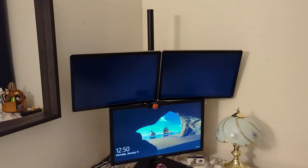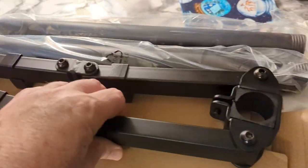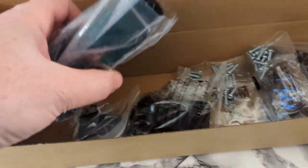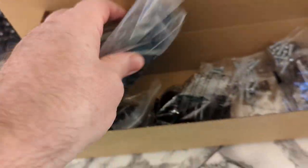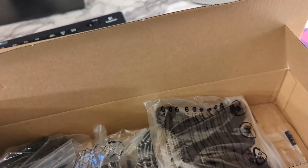We're gonna go ahead and see if we can put it together here. It's got the tower here, the pipes and everything to go on the tower, and then it's got a box full of hardware — all the different hardware. We'll go ahead and put this together and see how it looks.